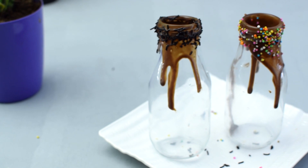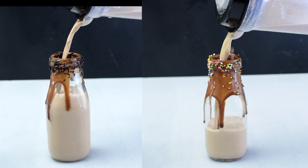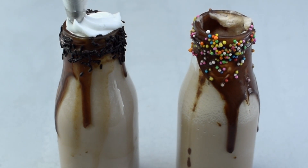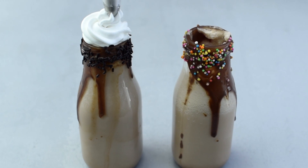Look at how cute these bottles look! Now pour the prepared chocolate milkshake into the bottle. Top it up with some whipped cream swirls. If you do not have whipped cream, you can just add ice cream on top.